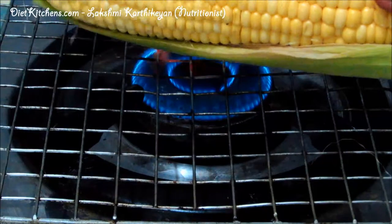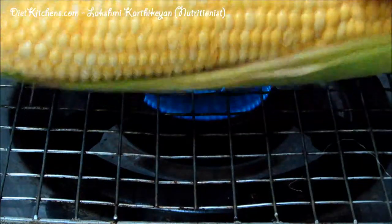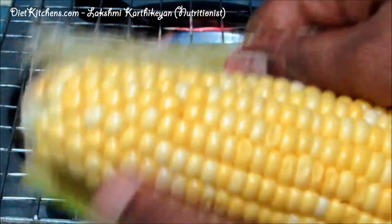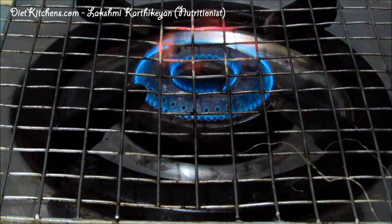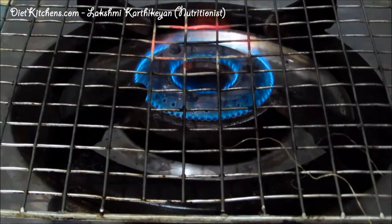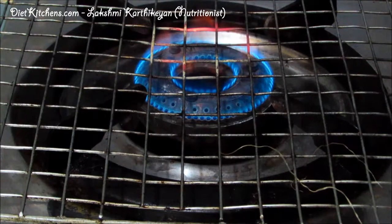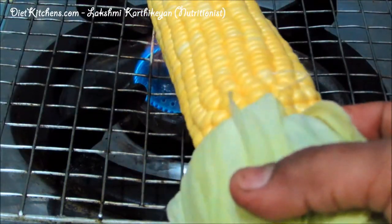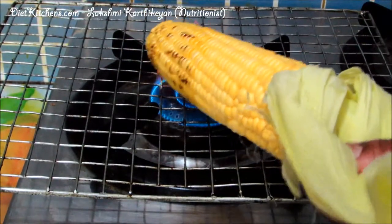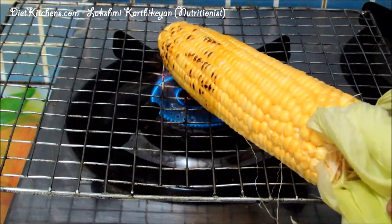Hello viewers, today we are going to see how to make a homemade grilled corn. Remove the outer layer of the corn and prepare your griller. I have kept it on a gas stove with a wire mesh above it, so that it is easy to grill the corn. Keep this corn over that wire mesh — slowly the corn will get to cook. Keep rotating it on all sides.